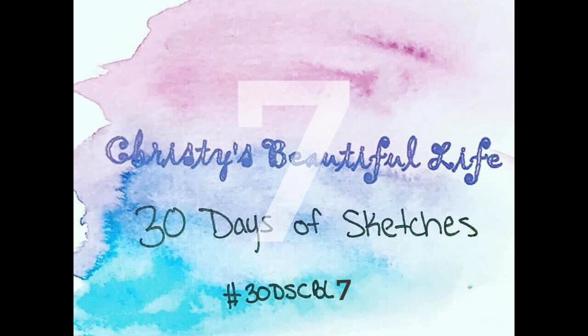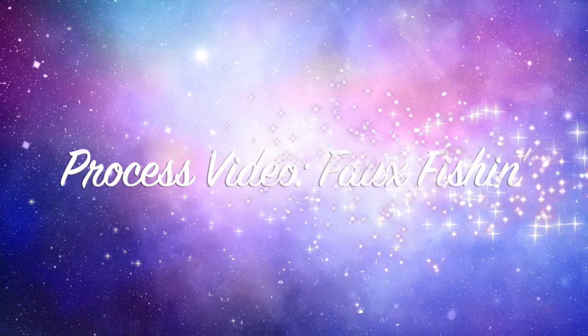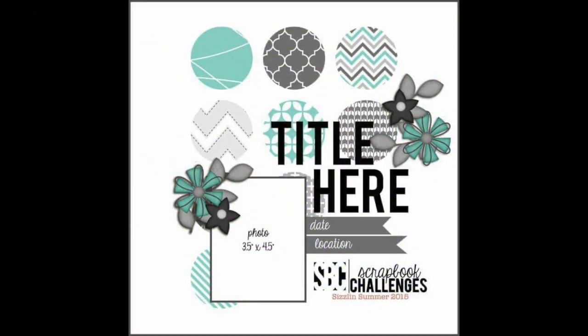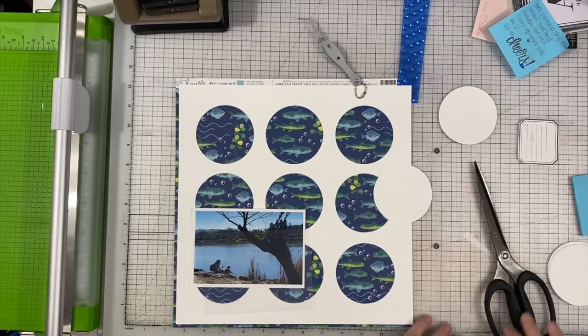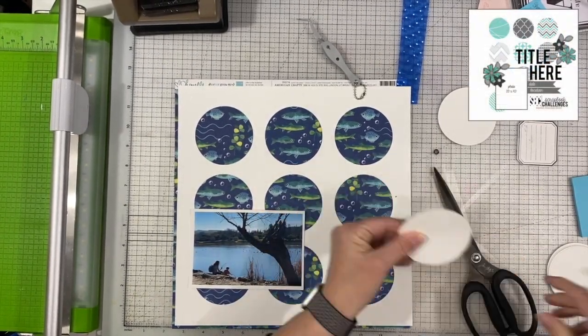Hi there, Janet Fritz here for Galaxy Girl Creations. Welcome to my channel. Welcome to Christy's Beautiful Life 30 Days of Sketches. Today we are using this sketch from Scrapbook Challenges, and it looks like it's from around 2015, but it's a fun sketch.